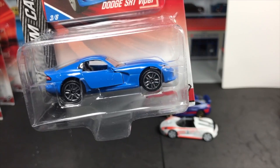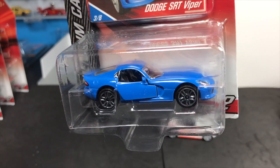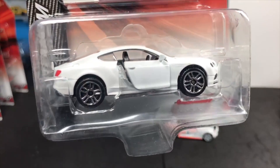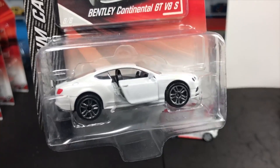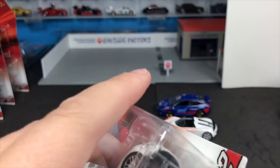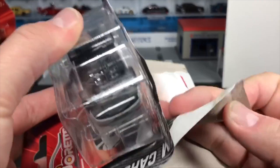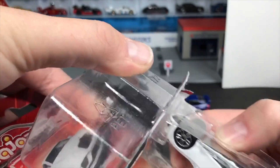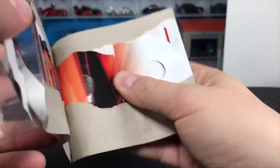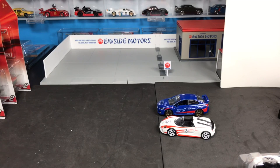Dodge SRT Viper — you guys elsewhere have seen it in other countries, but this is a new casting here; I don't believe this was in the first series. And here's another new casting we'll definitely open right now — the Bentley Continental GTV8S. I actually featured this quite a while ago before Toys R Us got Majorette. Majorette sent me one of these Bentleys to preview, so if you go to lamleygroup.com and search Majorette Bentley you will see that feature.